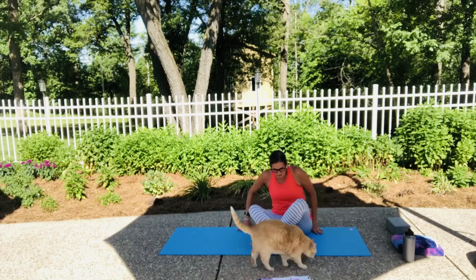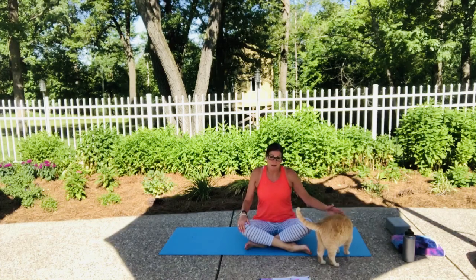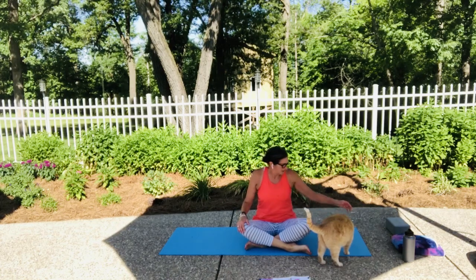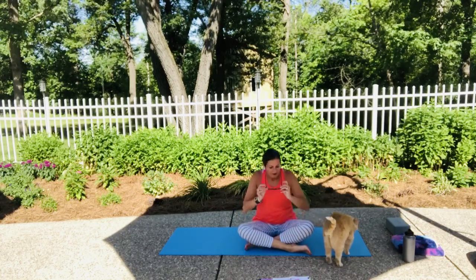You have a cat? You can practice with your cat. Here's Twix. As we all know, right about this time it's getting closer to his supper time, so he sometimes makes himself known. All right.